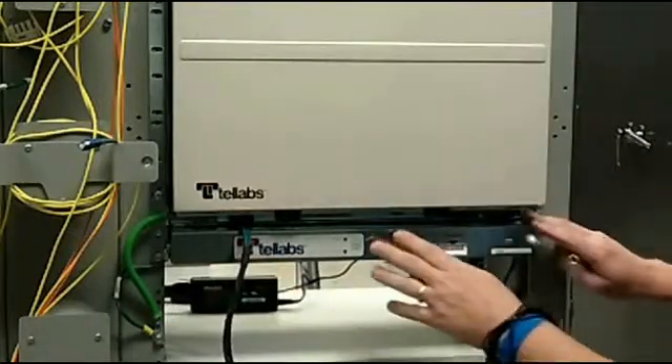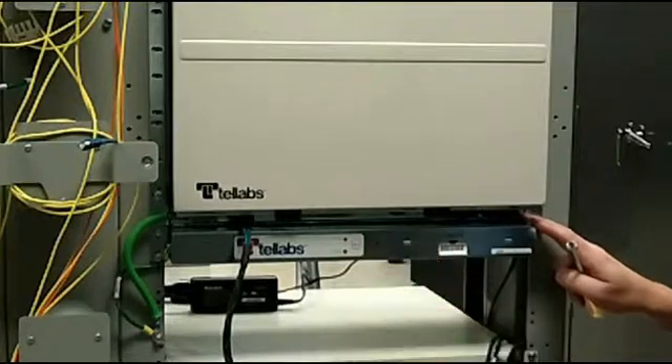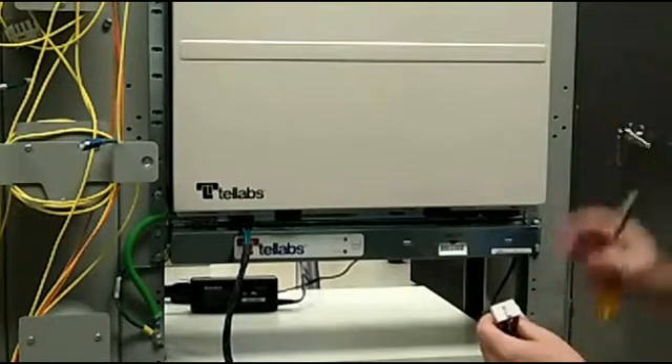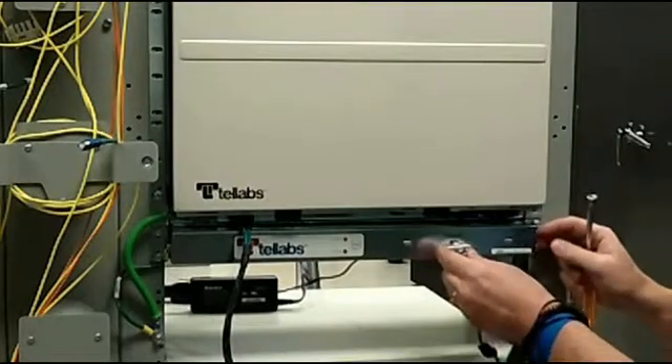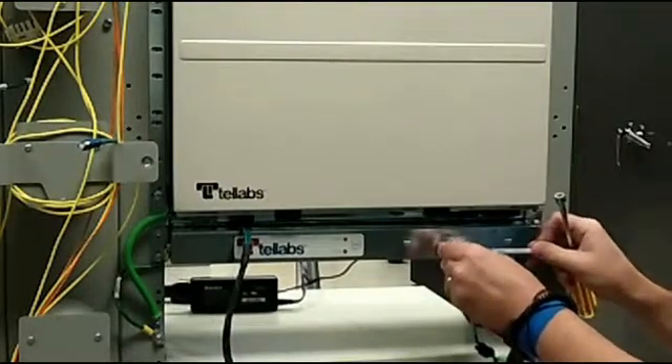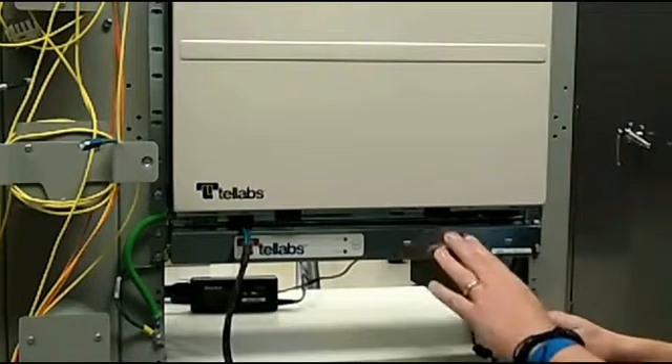Next, we'll put in the power cables. These power cables will need to be routed to your power source — your 48-volt power source. Each fan unit has its own power harness that connects to the front of the shelf.